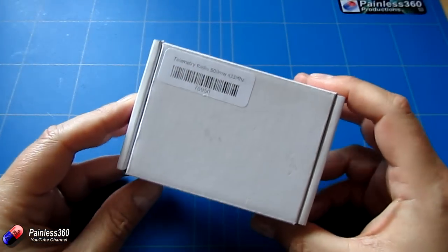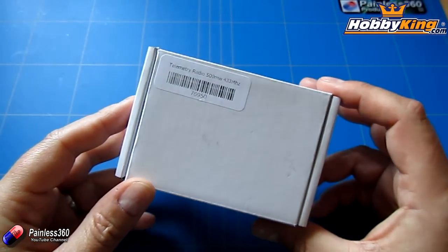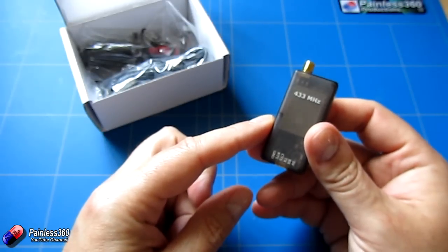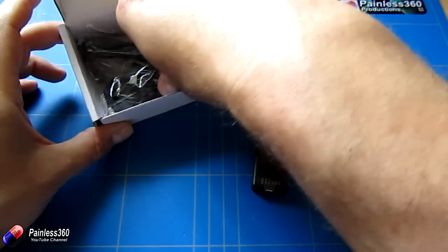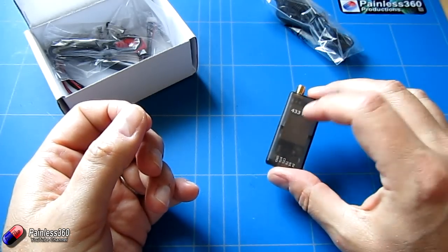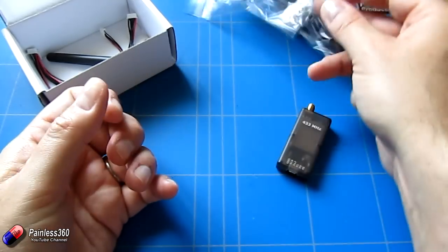These are the telemetry radios we're going to use on the air side - I'll put a link in the description. A thank you to Hobbyking for sending us these bits and bobs to add to the model. If we open the box up you get two of these radios. One on the model to show you how we wire it up, and one connects onto your PC or ground station using the USB connector. We get the USB cable in the box that you can use to connect it to your PC for something like Mission Planner. We also get a cable which has two ends for plugging it into something like an Android tablet.